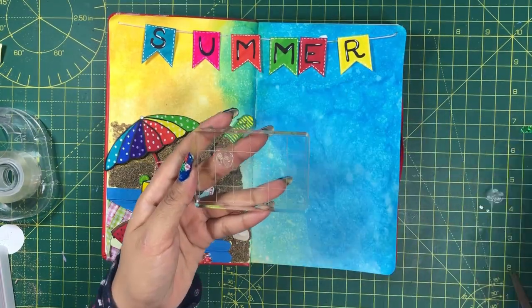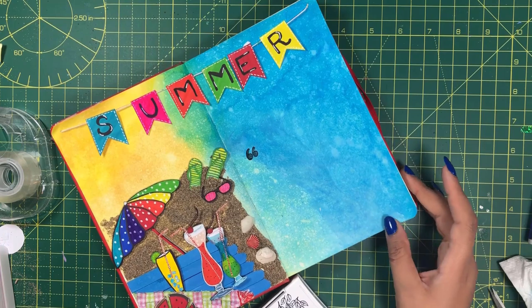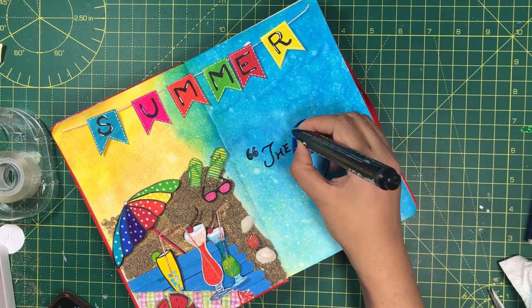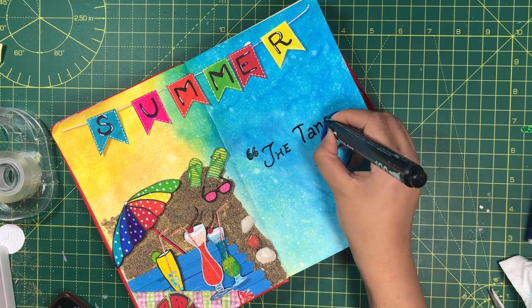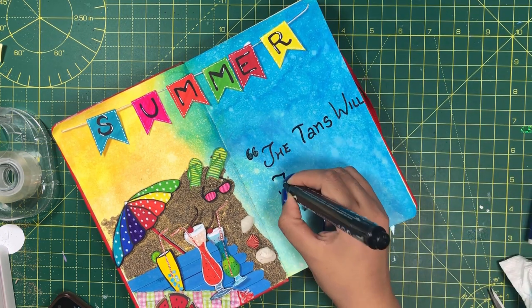Now I am going to write a quote to match the occasion. I will use a stamp to add double quotes — you can of course draw it by hand. And here comes the quote: 'The tans will fade but memories will not.' So true.